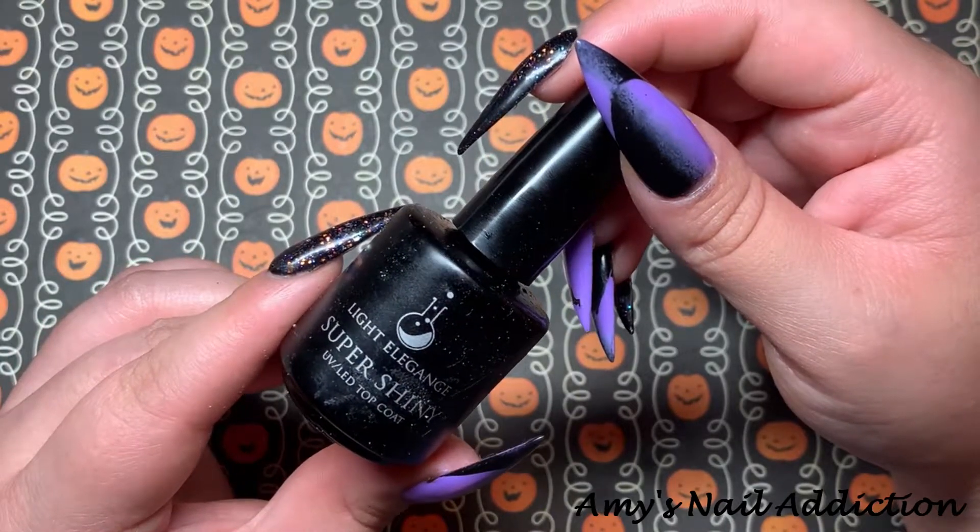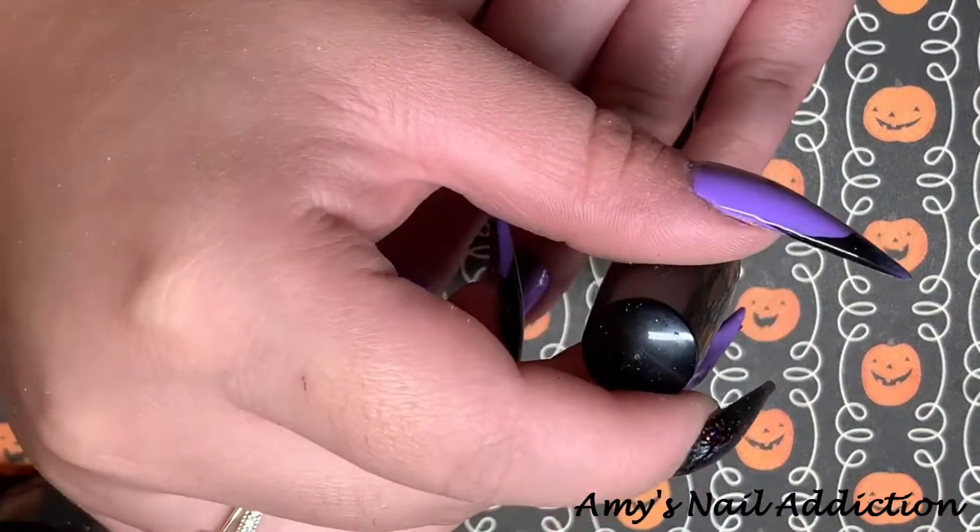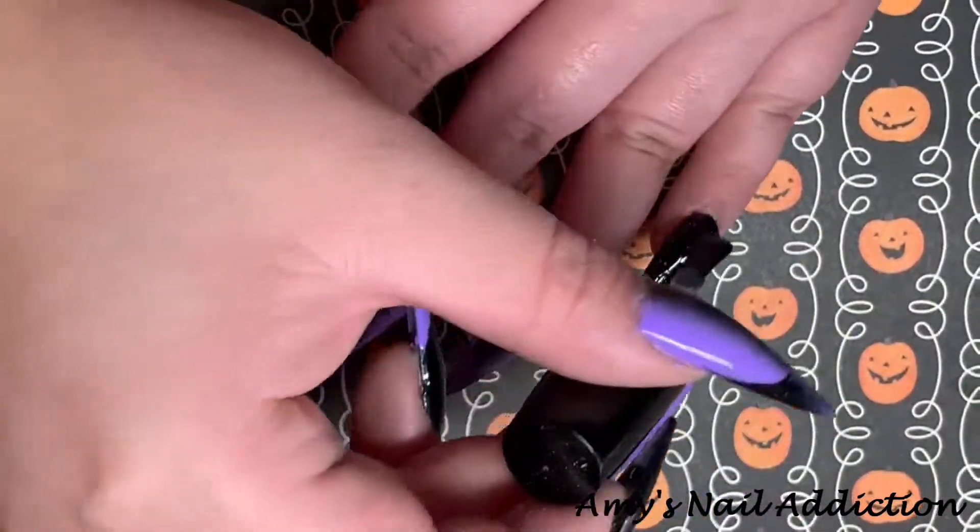Now I'm going to top coat using my Light Elegance Super Shiny. I did go in and do a second top coat over those bat glitters to help seal them in.